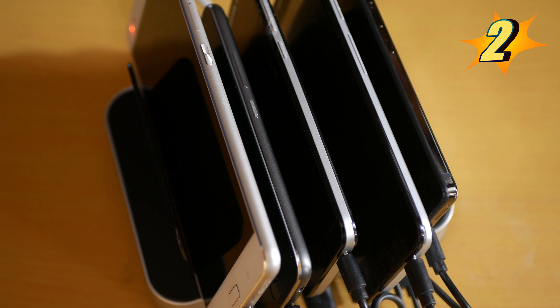Number 2 is the 50 watt total output. You heard me right — 50 watts. This USB charging station delivers 10 watts per port across all five ports.